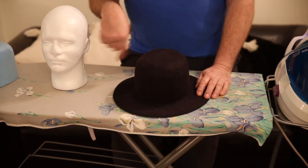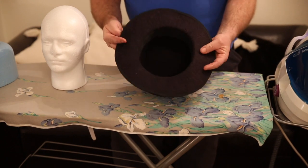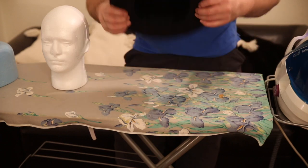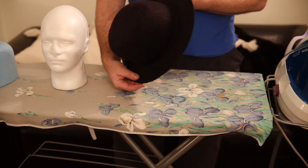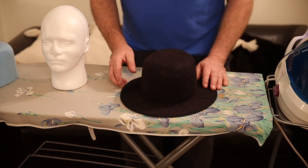I have then dyed it and simmered it, then put it back on the block and got it to this shape. I have sprayed it with shellac — before that I put the sweatband in, then shellacked it, then put the bias binding around the edge. So there we have a simple hat, no shape in it, but it has got some shellac in it.